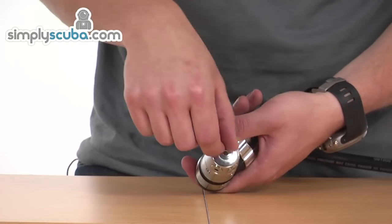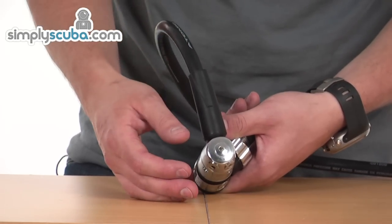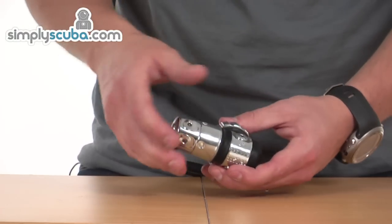This top turret port gives the best flow, so if you can route your regulator with this one, you're going to get the most benefit. The first stage itself is made from stainless steel rather than chrome-plated brass, as it gives you much better strength.